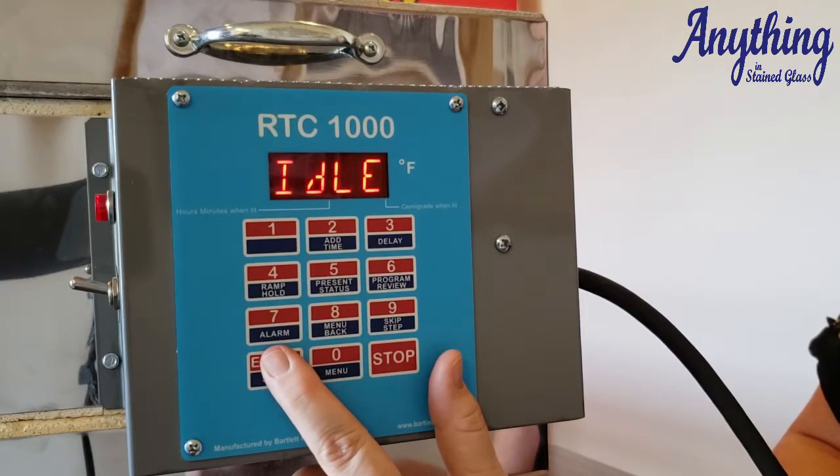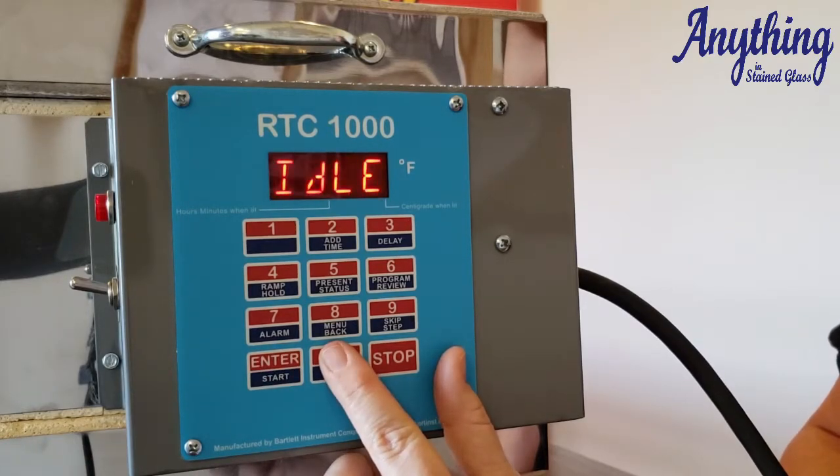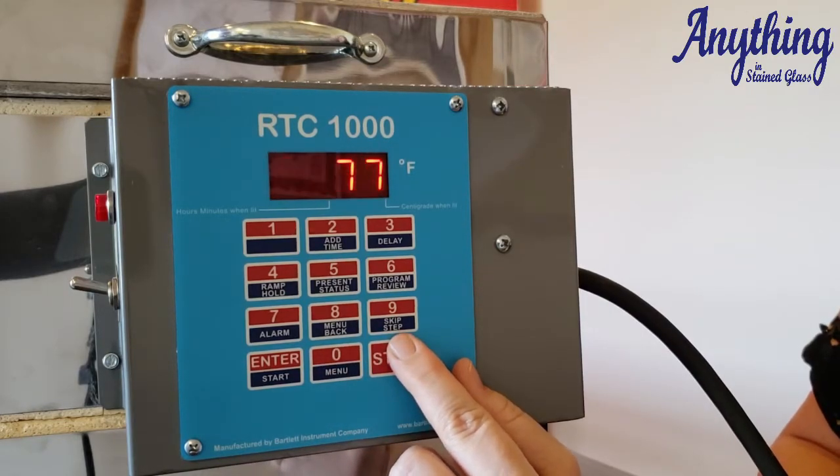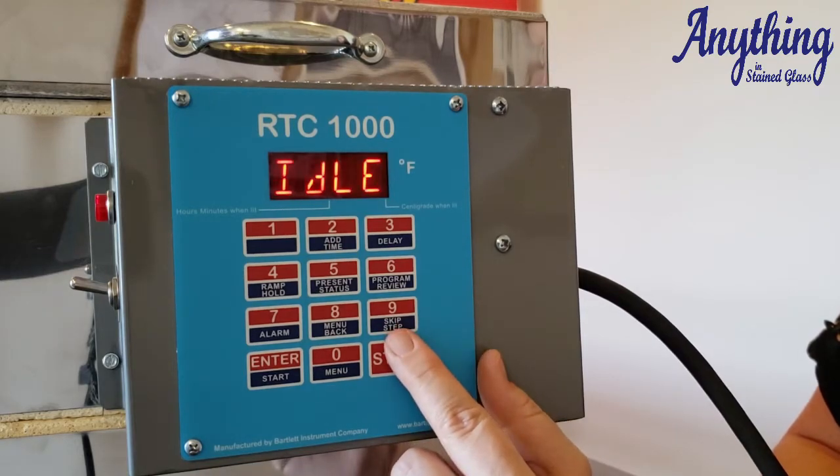Some people set the alarm to zero thinking that zero means it's turned off. It's not — that is actually a temperature alarm and sets it to go off at zero degrees Fahrenheit, so we're going to go over that when we program it. The back button allows you to go backwards in the menu. The skip button allows you to skip a step during the firing of your program — so if you're in a hold and it's gone far enough, instead of having to reprogram your controller, you can just skip the step and move on to the next one.